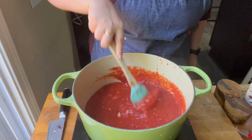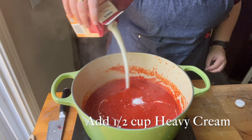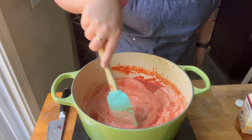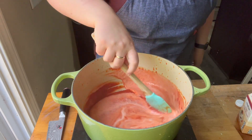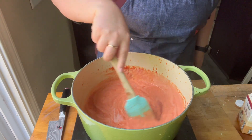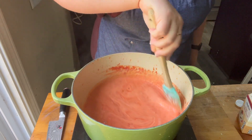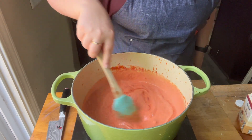I let it simmer for about 10 to 15 minutes, then I added half a cup of heavy cream and gave that a good mix. Once I mixed it all up, I blended it. You could have just added the heavy cream and then immediately blended — I don't know why I wasted time mixing it in before blending.